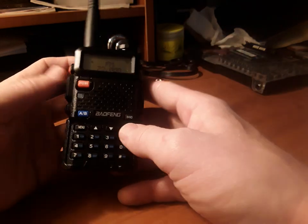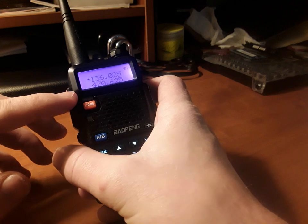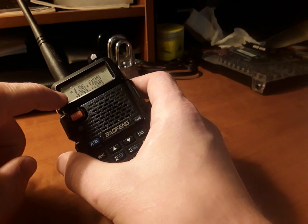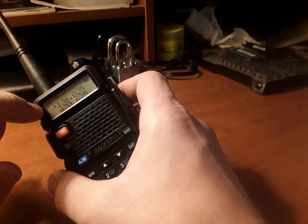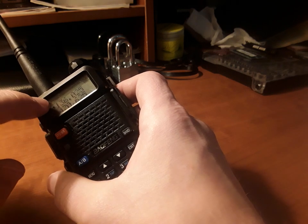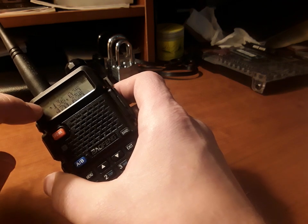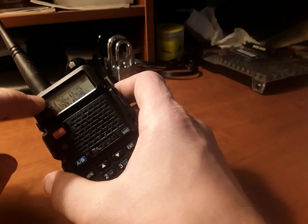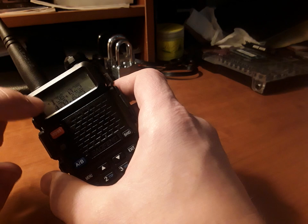If you want to go back to frequency and talk mode, you'll want to switch that over. Anytime you want to talk, once you set your frequency, that little arrow is the frequency you can transmit on. You're also able to listen to both frequencies at once — the one with the arrow is where you transmit, but you can pick up both while scanning.